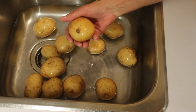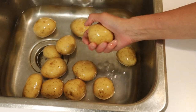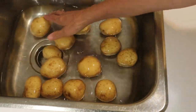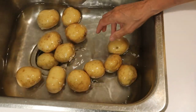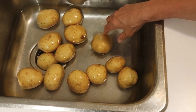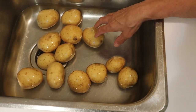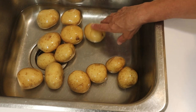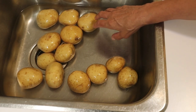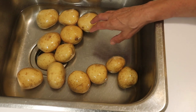I could peel all these, but I'm not going to bother because the skin is very thin, so I'm just going to give these all a good scrub and then we will start slicing. I also have a pot of water on the stove, because you do have to blanch potatoes before you dehydrate them — if you don't, they turn black and ugly, and you don't want that. So we will be blanching these for a few minutes, then straining them, and then dehydrating them.